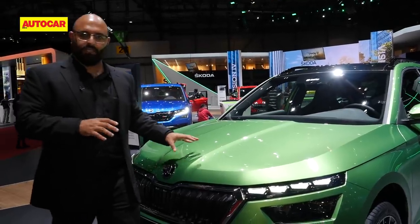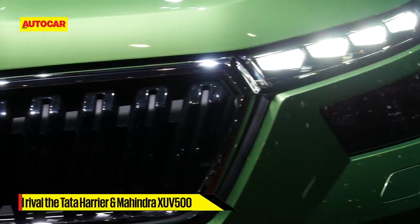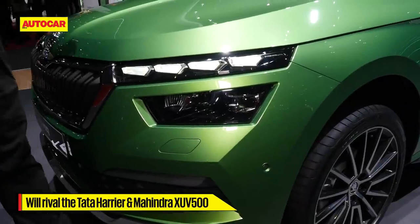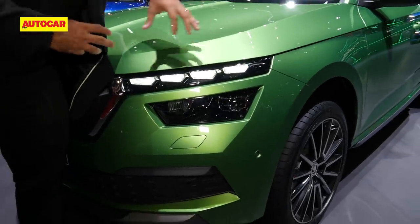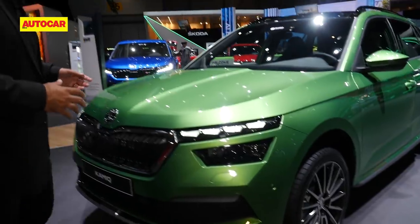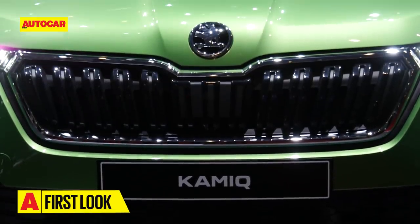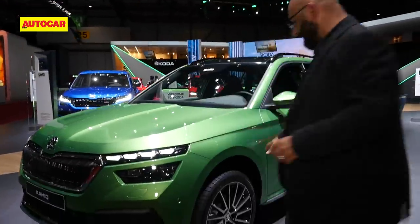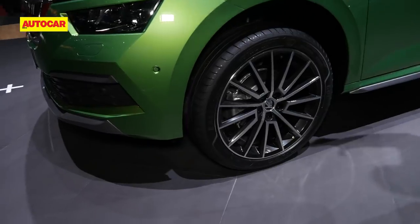Starting with the exterior design — very typically Skoda SUV-like. There's a split daytime running light console on the top and the headlamp on the bottom. It looks really cool with these chunky square LED elements, almost bejeweled in a sense. There's also a very typical Skoda grille in the front, like the Octavia and Superb get. This particular one is running on some nice big multi-spoke wheels too — I don't know what the Indian spec will be like, but in this spec it looks quite nice.